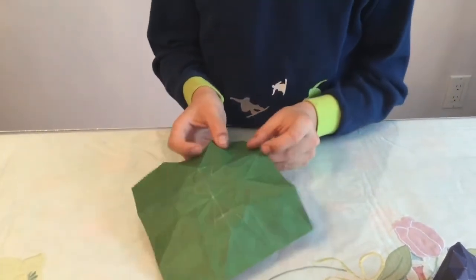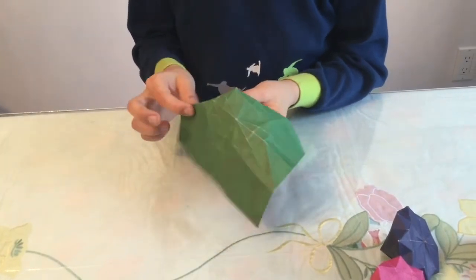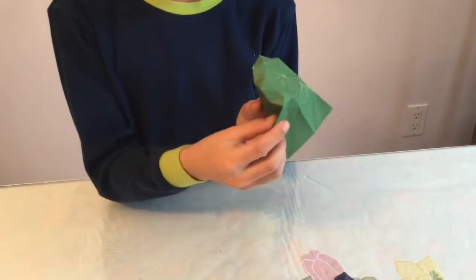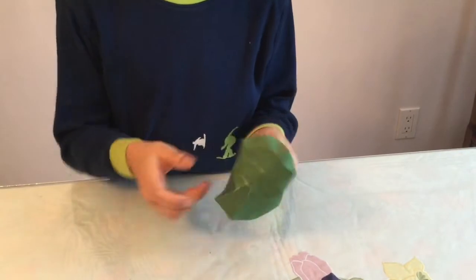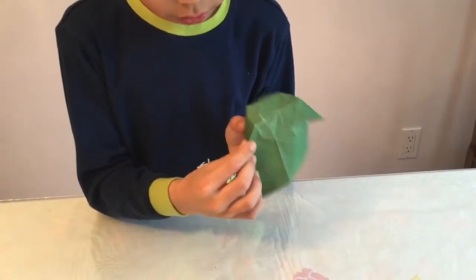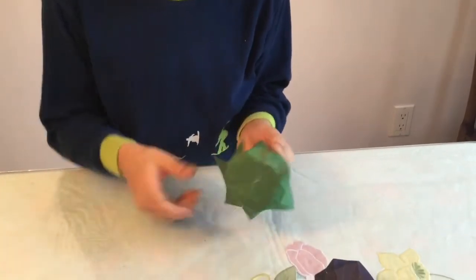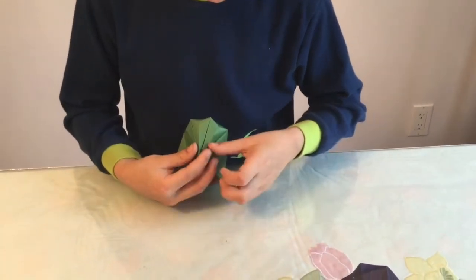Take this crease up here, take this flap and hold it until it gets to there — that's one. Take this triangle — that's two. Then three and four. Crease here by just going over it, then unfold all. One, two, three, and four — going all around.